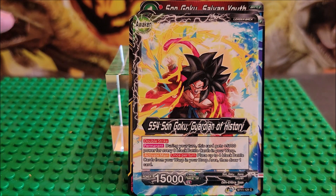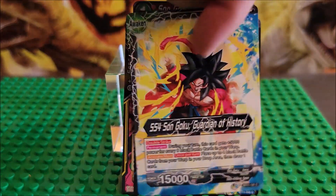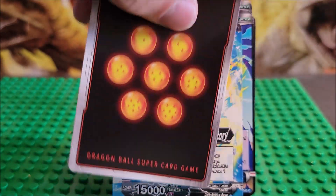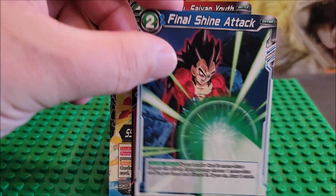The Dragon Ball cards are made so they are swapped. The Awakening card right here is Son Goku, and then on the back side — I don't really like that they do that. I'll show you the next card. Here's Nappa, and that's the actual back side. But Awakening cards, they put both sides. It always bothers me.